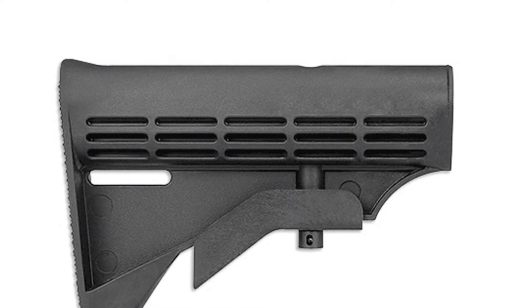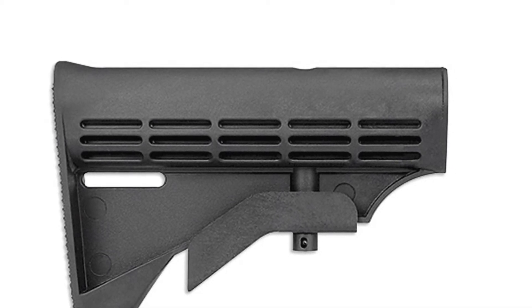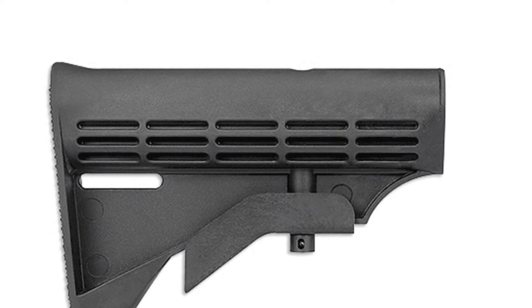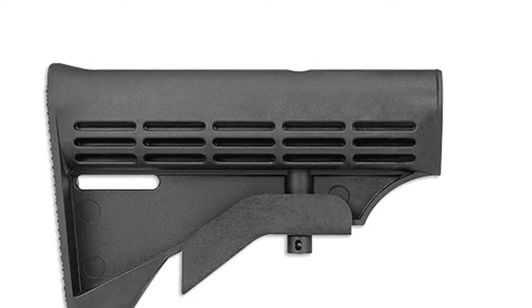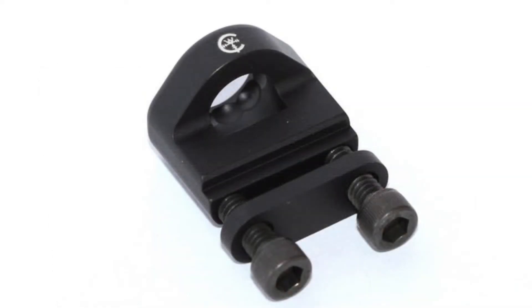A lot of people like to go with QD or quick disconnect mounts. If you have a rail up front, it's real easy — you put a QD mount on the rail and you can snap your QD into that.